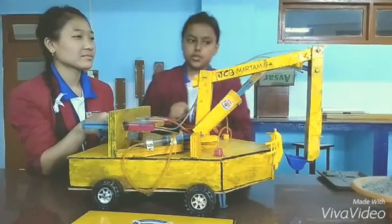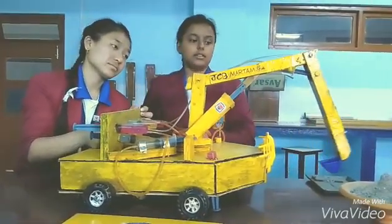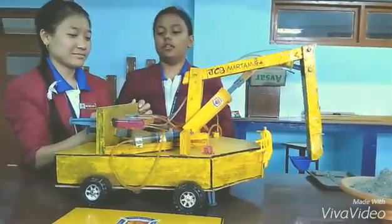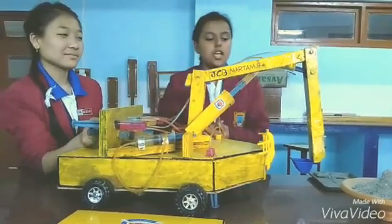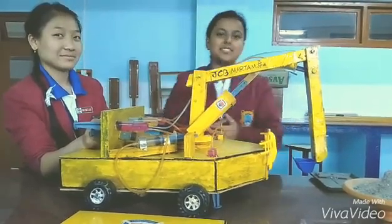This syringe is used to move the second arm of the JCP brain — that is the swivel socket. This syringe is used to move the third arm of the JCP brain — that is also the swivel socket.